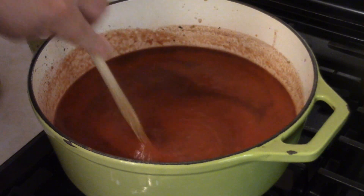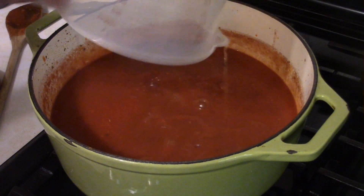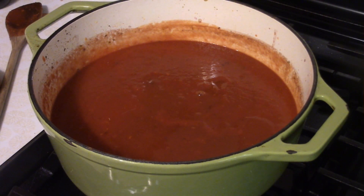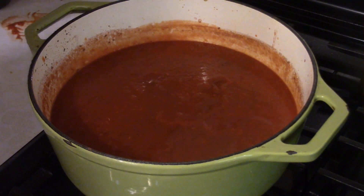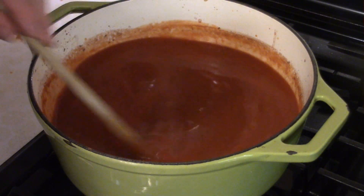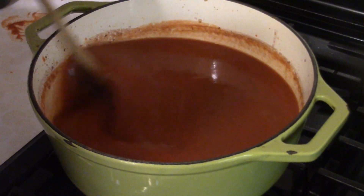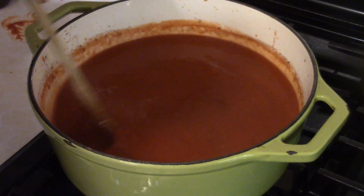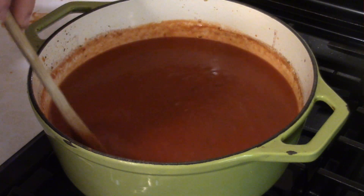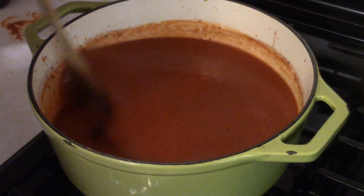Add two cups of beef broth and stir to combine. Let this simmer — I let mine go about an hour to an hour and a half. Simmer until you reduce it down to the consistency you want, then we'll zip ahead in time about 60 to 90 minutes.